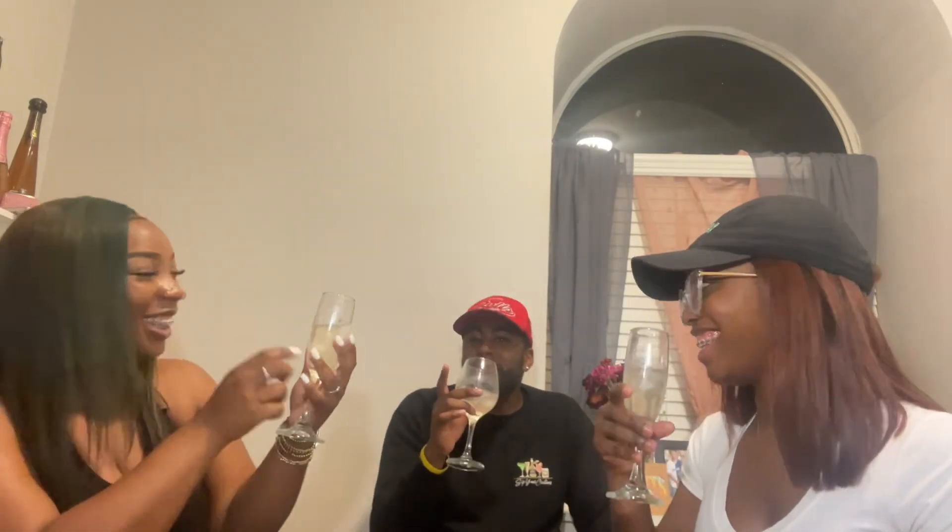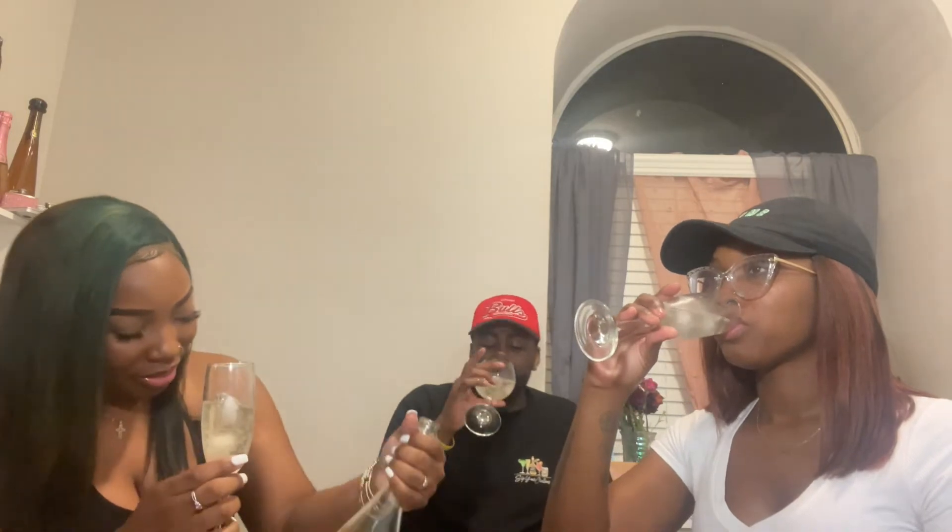Alright, cheers! That is good. This is the one, yeah. This is the one right here. Yep, yep — oh, this is the one! I drank this whole bottle, it's almost gone now.